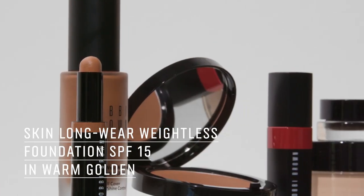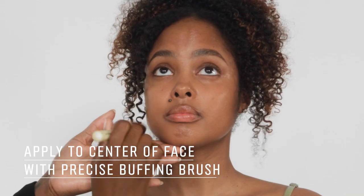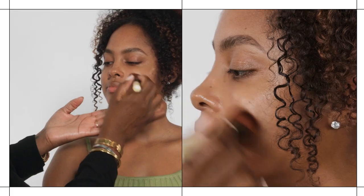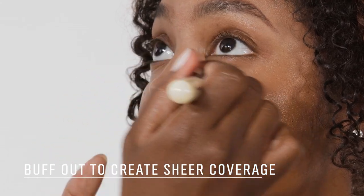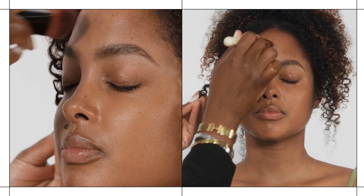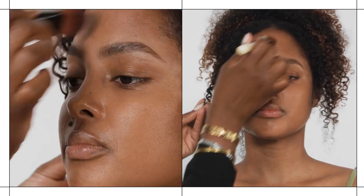We're going to move into complexion. I'm going to use the Skin Longwear Weightless Foundation in Warm Golden. Start in the center of your face — I want to apply just a small amount of product, not much. I don't want a lot of coverage; I'm just doing a sheer wash all over. This brush is great for depositing just the right amount of product and it just buffs right into the skin and looks like skin.